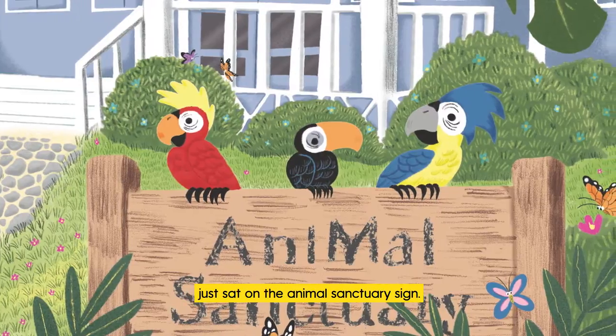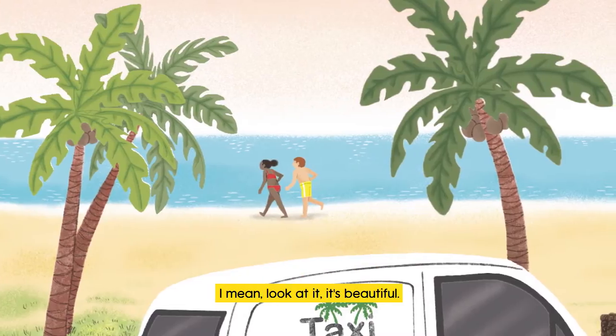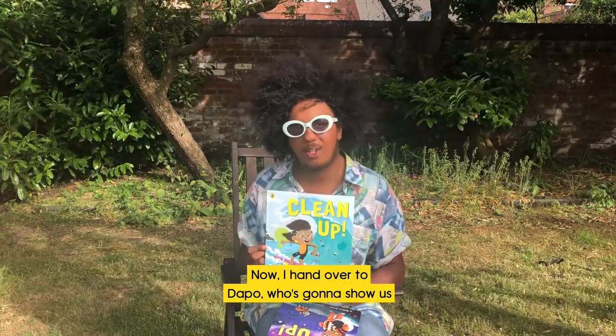I'm just loving all the birds sat on the animal sanctuary sign — it just really makes me want to be on a beach. Look at it, it's beautiful! And that is a sneak peek of Clean Up.